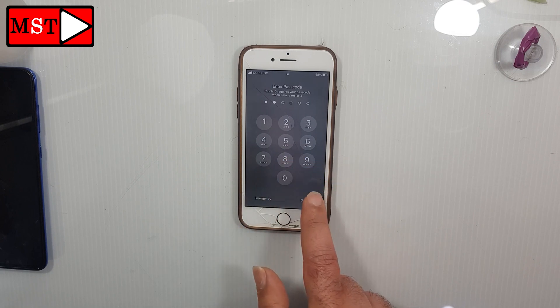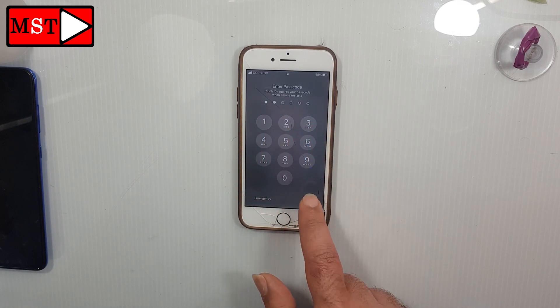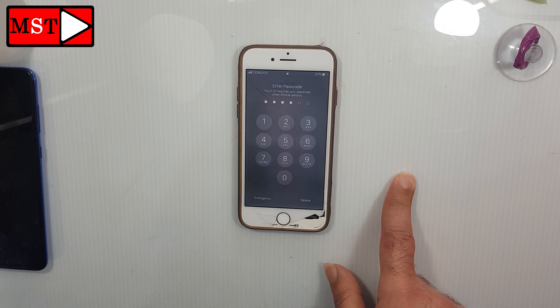Now the phone touch is back. Even though the screen is broken, the touch screen is working perfectly. That was for today.